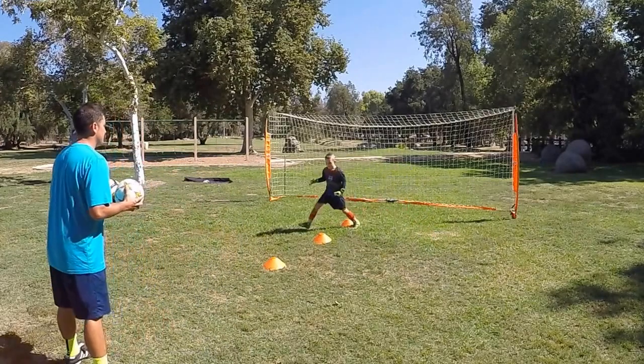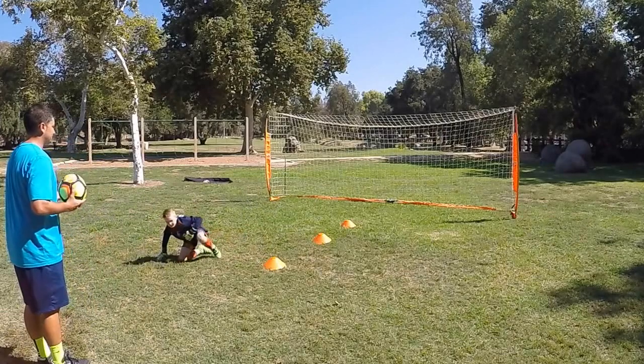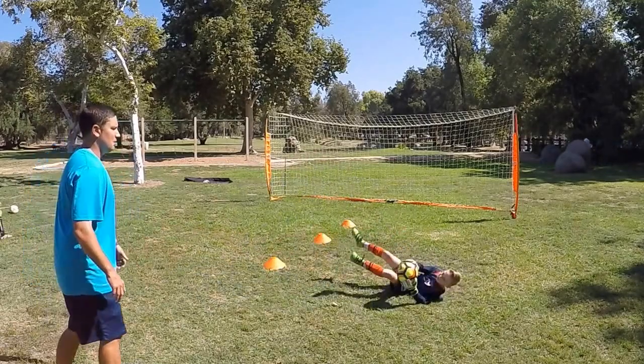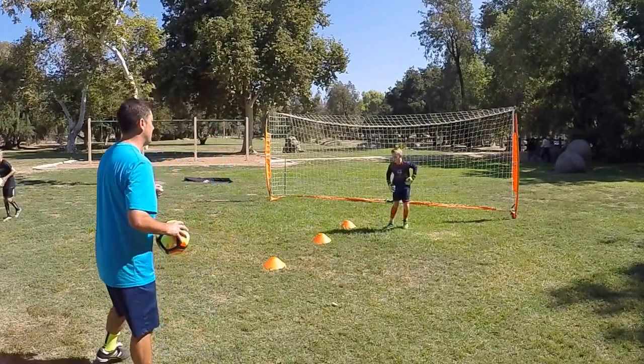Go. Catch your turn. Up. Go. Good — that was the best one yet. See how the body and the ball hit at the exact same time? That was perfect.